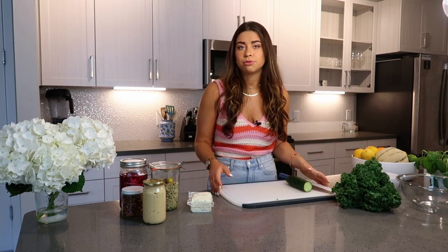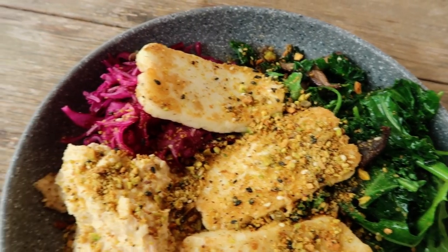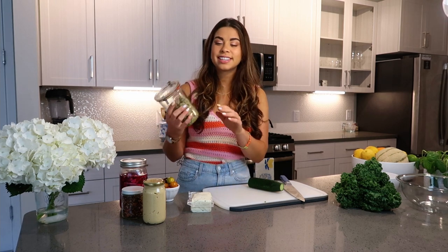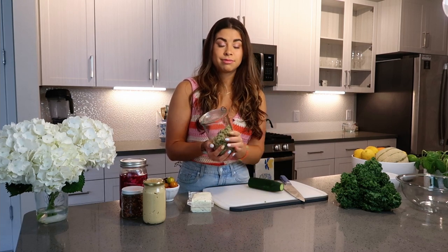There are basic components you need for a nourish bowl. The first is grains — you'll see farro, quinoa, rice, or some kind of grainy base. I'm not the biggest fan of cauliflower rice as a substitute; I like actual grains. They offer so much protein, so much fiber — they're amazing.